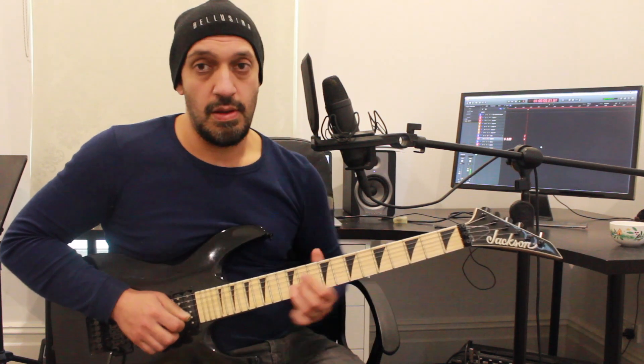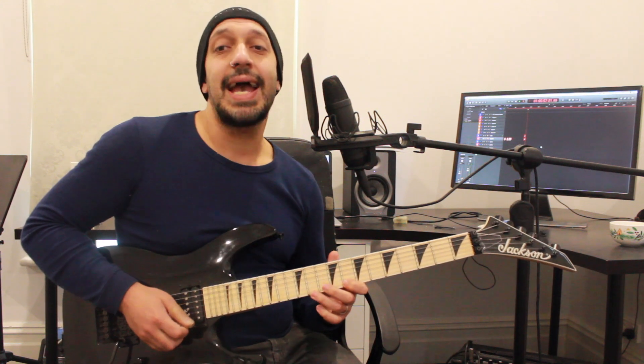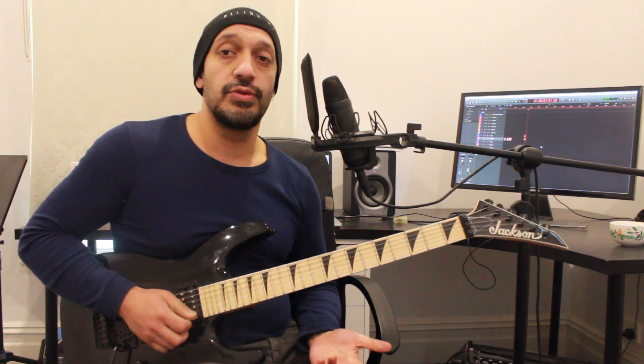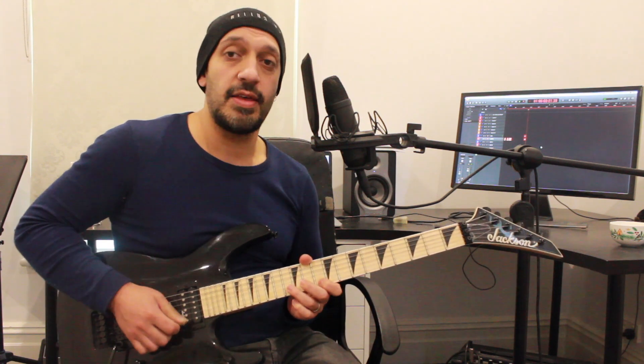Then I go to this. I'm doing a hammer-on pull-off going 8, 11, 8 on the first string. Jumping to 12 of the second. All together thus far.